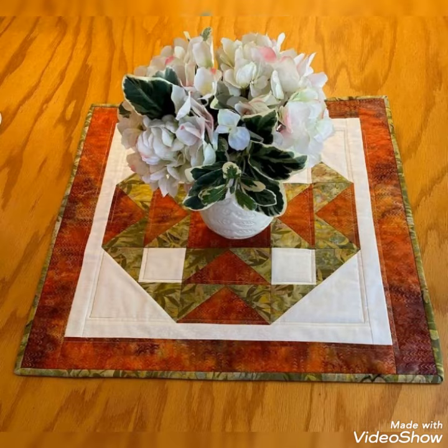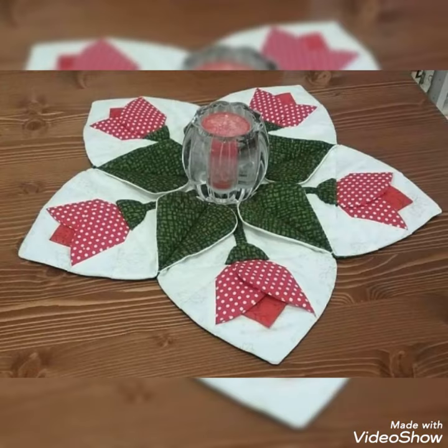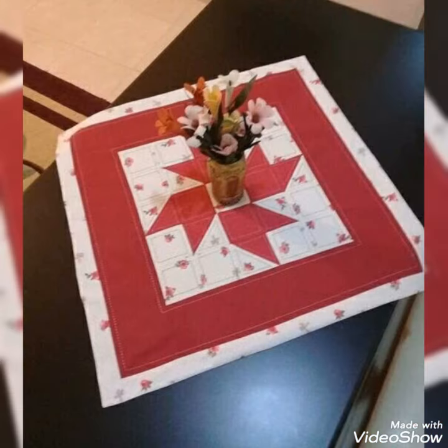Hi viewers, welcome back to my YouTube channel. Today in this video you are going to see different types of quilted patchwork table center and canderma design and ideas. You can make this amazing and different quilted table center with very different color combination ideas.